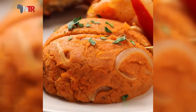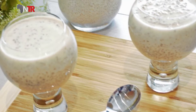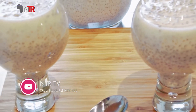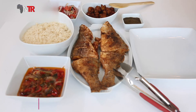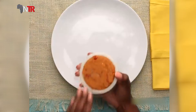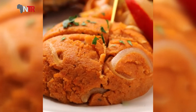Yes, NTR TV viewers — today we have given you five different recipes from the sub-Saharan region. By subscribing to our YouTube channel, which is on the screen, you can watch African food recipe videos. Make the dishes, send us a photo or video, and we will publish it. Stay on NTR TV — goodbye, enjoy watching.